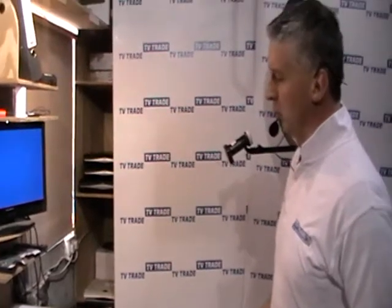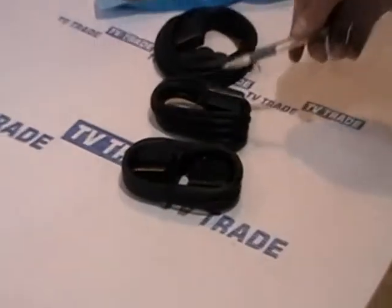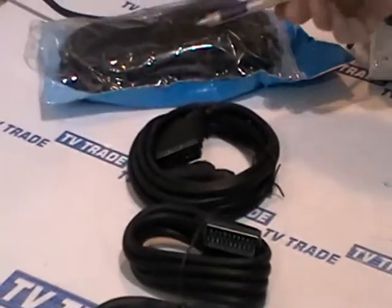I'm going to give you a quick overview of the scart lead range that we sell on TVTrade.ie. We have in front of us the four scarts that we currently stock: a 0.8 meter scart, a 1.5 meter scart, a 3 meter, or a 5 meter.